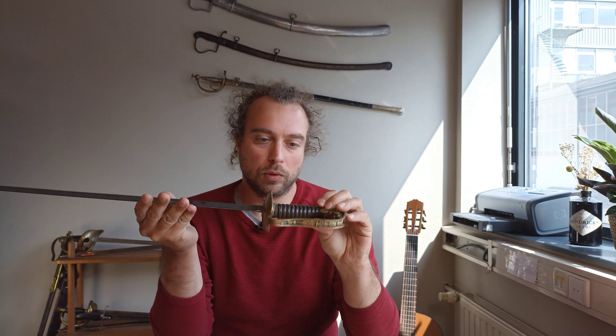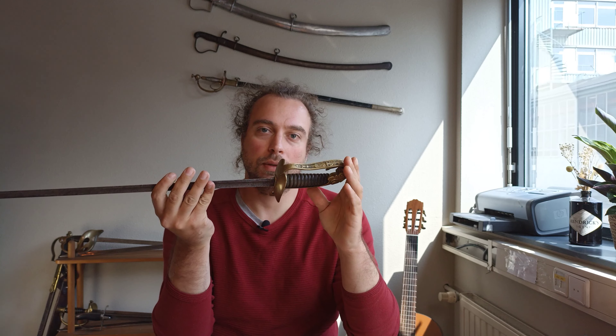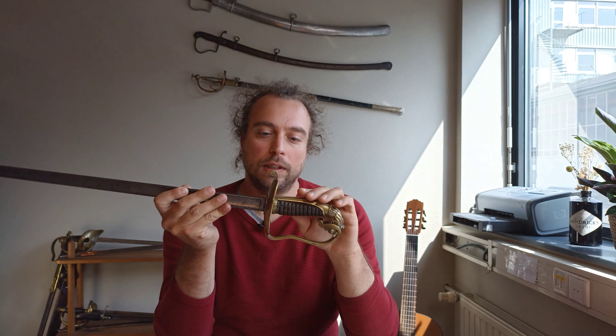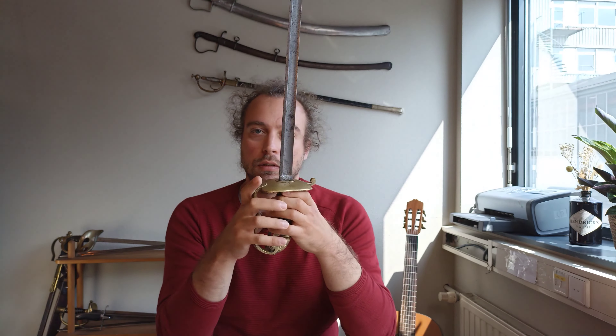Hello everyone and welcome to another video. Today we talk about another Italian sword, or to be more precise — since we're always talking about pre-unification Italy — we're talking about a papal sword, and specifically this is a model 1847 civic guard sword.